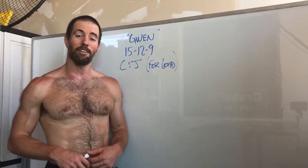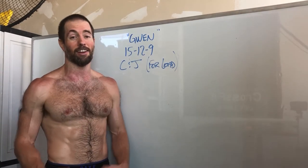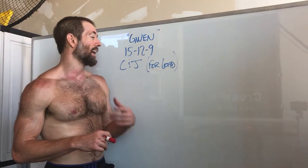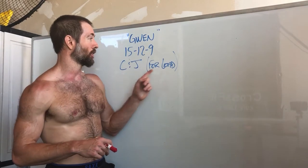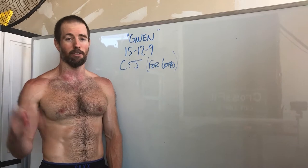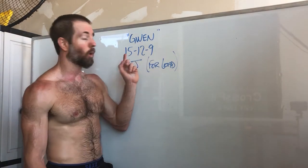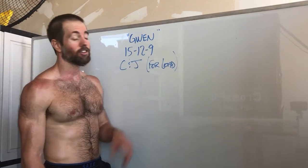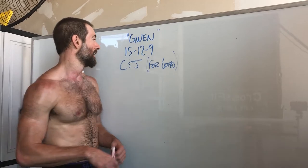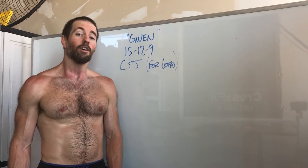Hey y'all, just got done with today's workout. I really like this one — we use it as a benchmark and testing workout. It's a lot of fun, and it's good because it's for load so you have to build on that weight, which gives you motivation to shoot for it. What we have is Gwen: 15-12-9 touch-and-go clean and jerks. You choose your weight; your goal is to do the heaviest weight possible. You can change weights throughout.